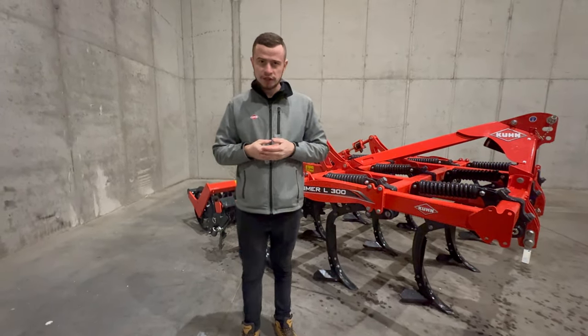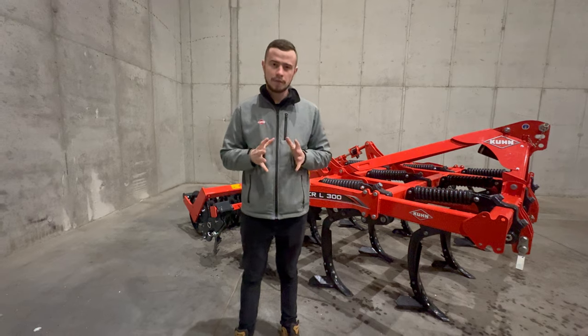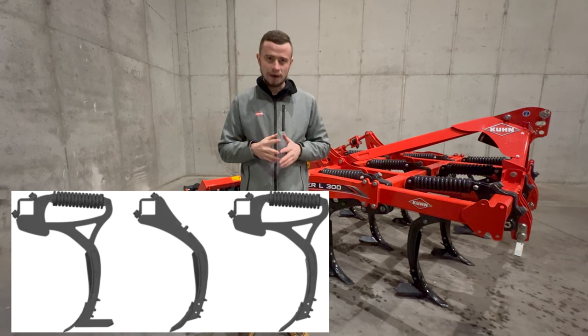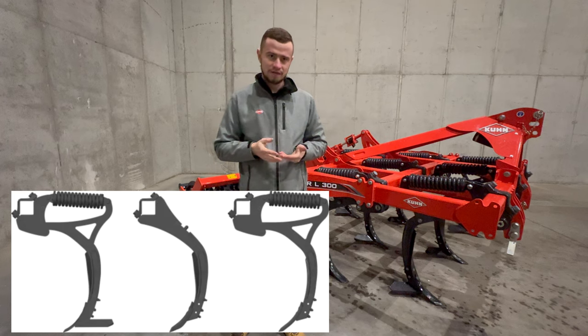Wybór odpowiedniej części roboczej jest kluczowy do osiągnięcia optymalnych rezultatów pracy. Do płytkiej uprawy przeznaczone są gęsiostopy o szerokości 350 mm, które zapewniają równomierne podcięcie całej powierzchni roboczej. Są również idealne do uprawy przedsiewnej.